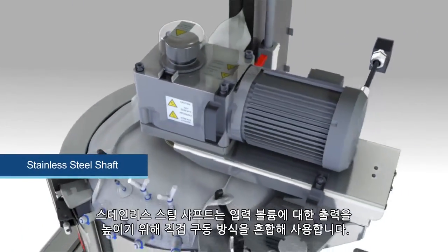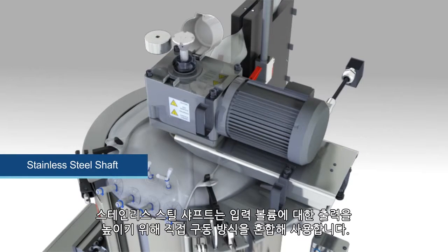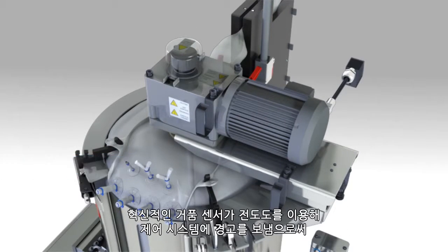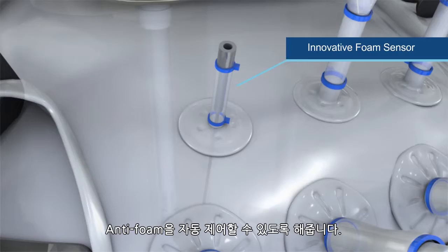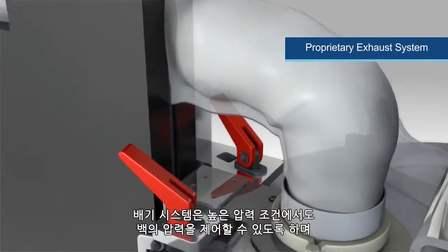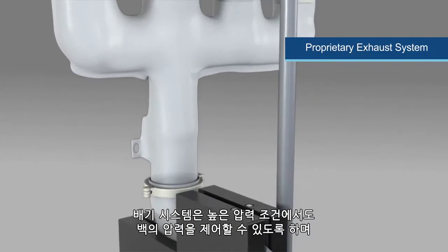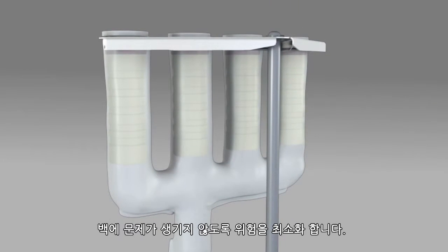The stainless steel shaft utilizes direct drive mixing for increased power-to-input volume. An innovative foam sensor uses conductivity to alert your control system, offering automated control of anti-foam addition. A proprietary exhaust management system enables high gas flow requirements to prevent bag pressure and helps minimize the risk of bag failure.